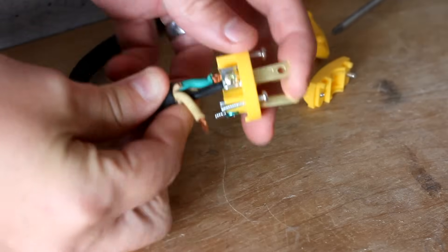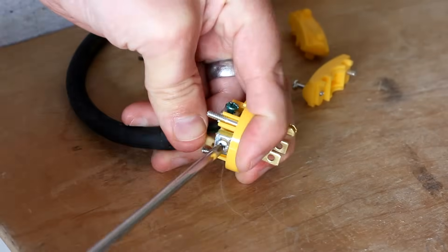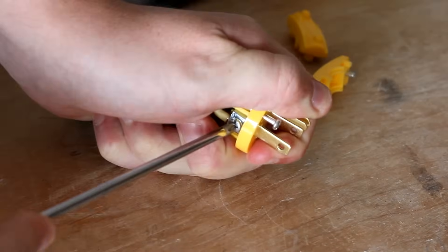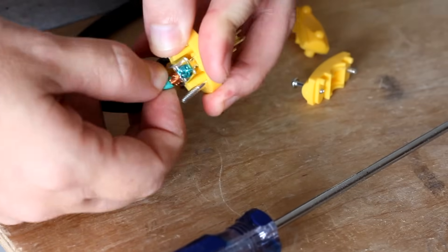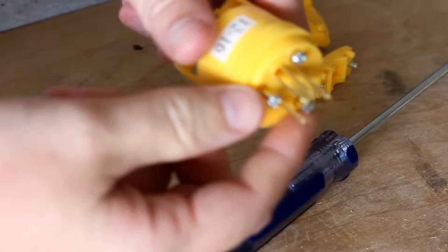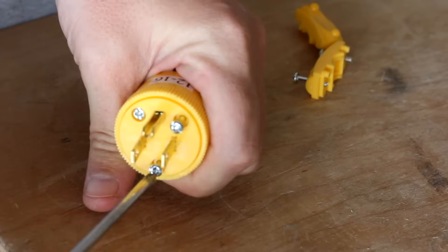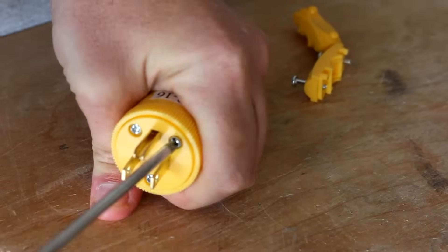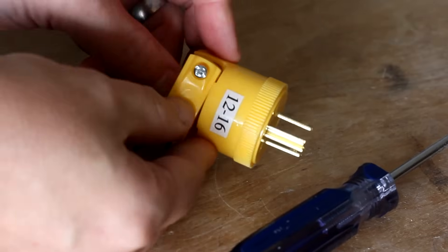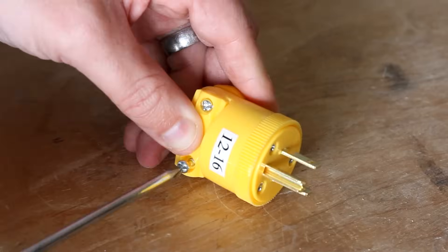Now let's put this thing together. With this particular style of plug, you don't have to wrap the wires around the screws or anything like that — you just stick the wire between the two plates and tighten the screw. This then sandwiches the wire in place. Be sure to tighten things down pretty good though; you don't want this thing coming loose. Once you've got your three wires connected, you can slide the collar over the assembly and screw that on. Then the last bit is the cord clamp — make sure that you're clamping onto the jacket of the cord, and not the wires.